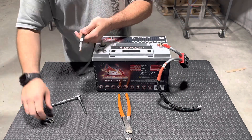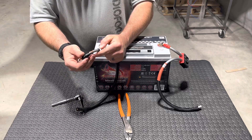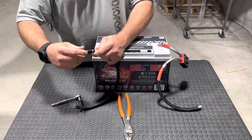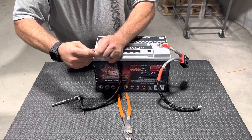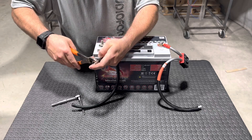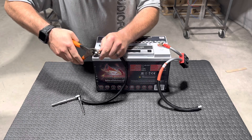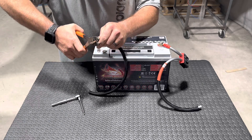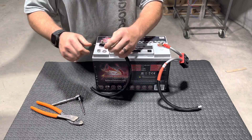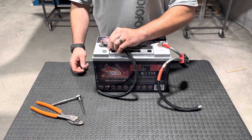Then take your negative wire, strip back your negative wire, and install your ring terminal onto your negative wire. Crimp it down as well. Slide your boot back over, and then install your negative wire onto the negative side of your battery.